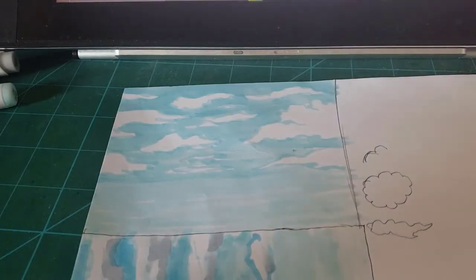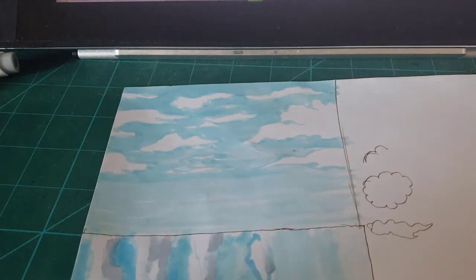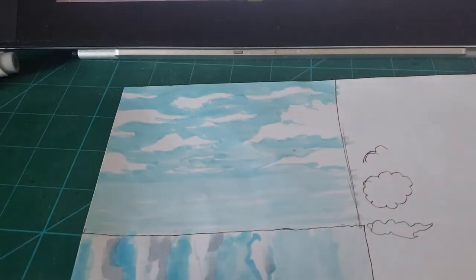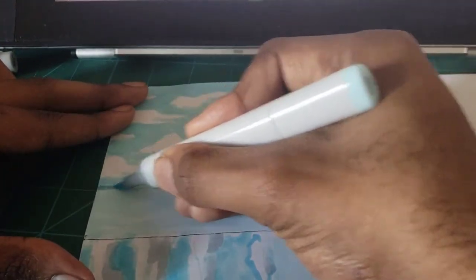It gets darker at the top — if you're going up toward space it just keeps getting darker and darker. So transition it from light to dark. Right here there's a little streak, so we're going to blend it using the previous color B000, blending over the B01 we applied before to smooth everything together.